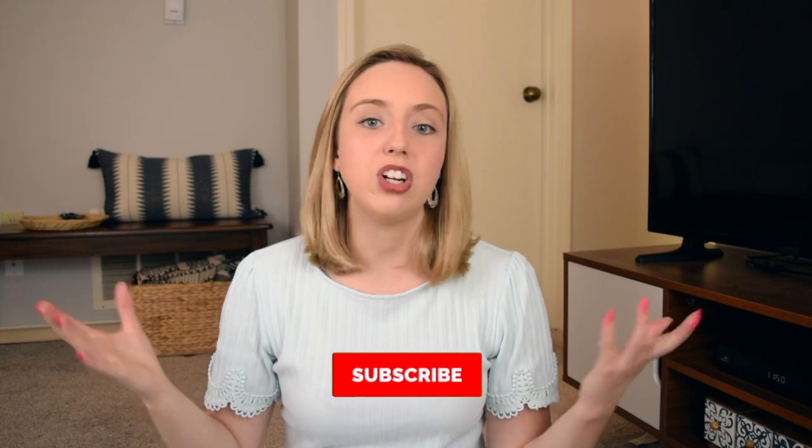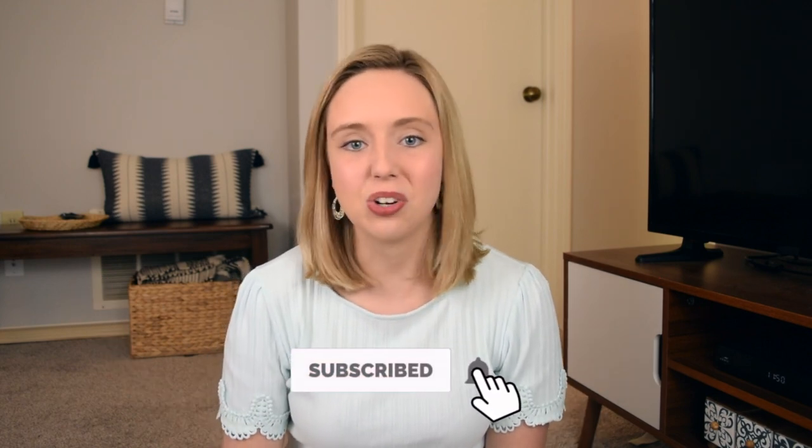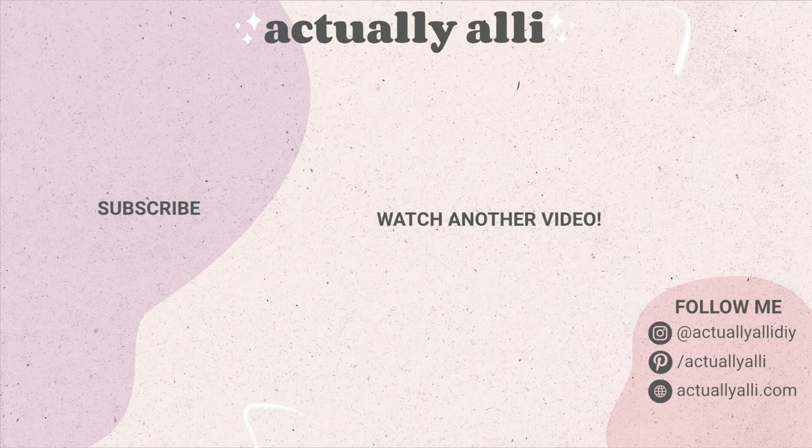I hope you enjoyed this video and these DIYs and tips. If you want to see a part two or more high-end Dollar Tree decor suggestions, let me know down in the comments because Dollar Tree is constantly adding in new and exciting items. If you haven't already, hit that subscribe button and turn on the notification bell so you don't miss any time I post. I'll see you on my next one — bye!